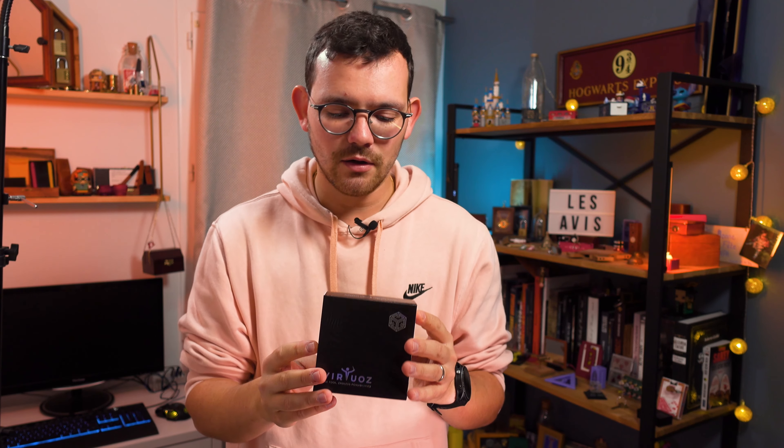Bonjour and welcome to another Alex's review. This one will take a little bit longer than usual because we are going to talk about the latest project by Magifactory called Virtuose, along with Chris Torrent. It's a huge project and if you've been following the digital magic world, you've heard a lot about it. I'll try my best to explain what it is and show you a quick demonstration.